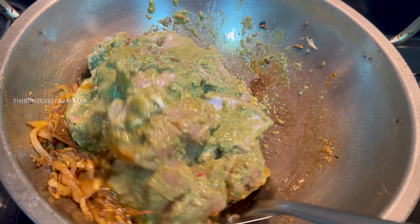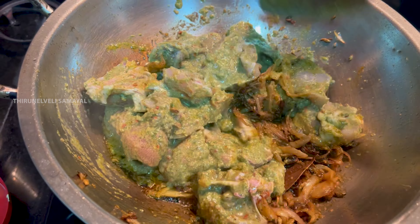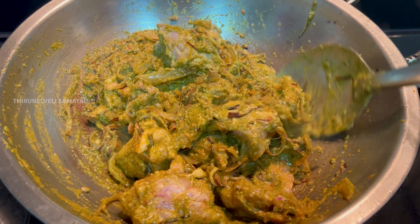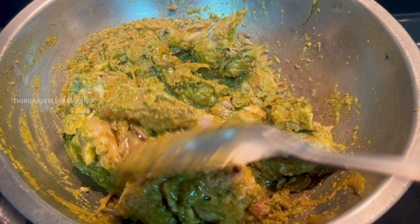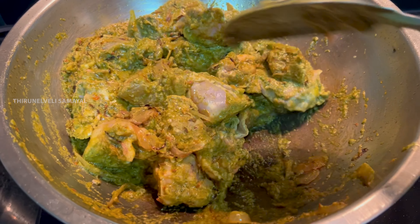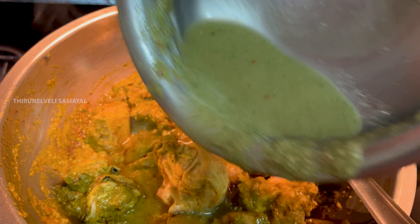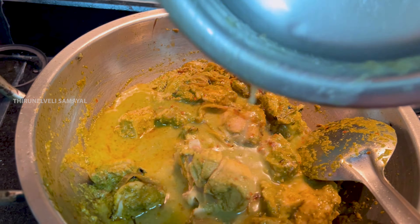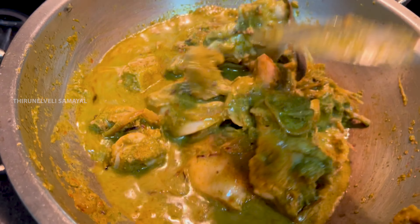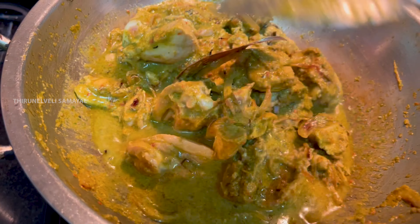Now let's put this into a nice little soup. Place a nice chicken on the side. Mix it up and open it up.